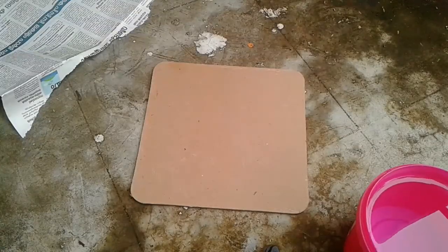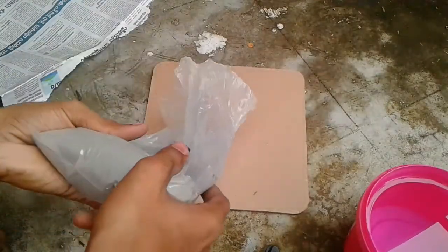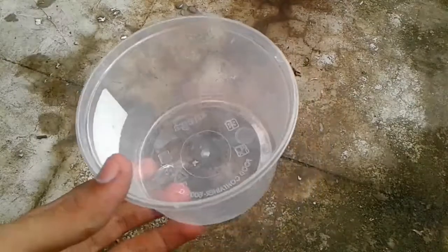I will use some breeze to put it in the cement. When we are mixing the cement this time I will be able to customise a plastic case.